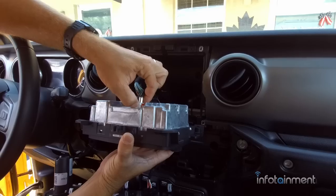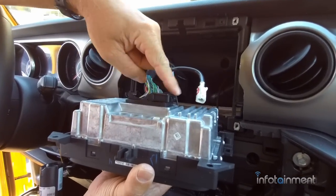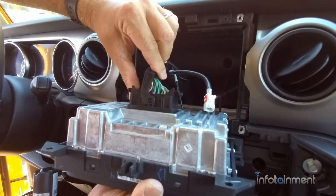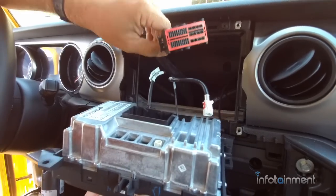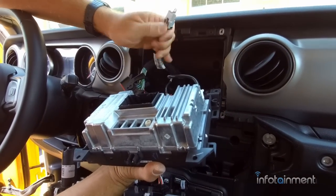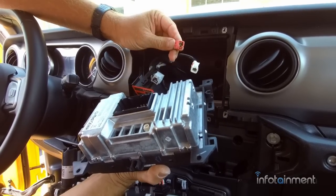Now you just disconnect the connectors. Press the tab in and pull out. For the larger connector, press the tab in and lift the lever up — then the whole thing slides out. Press the tab in for the USB connector, and then press the tab in for the digital camera connector.